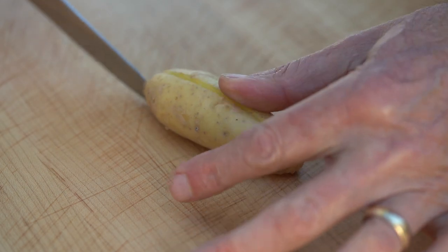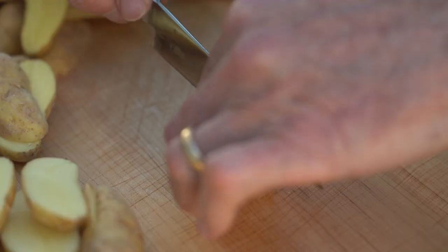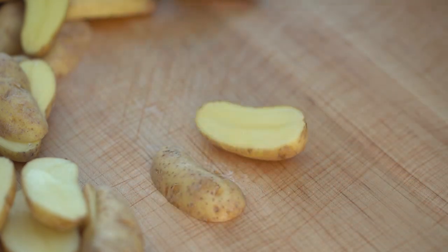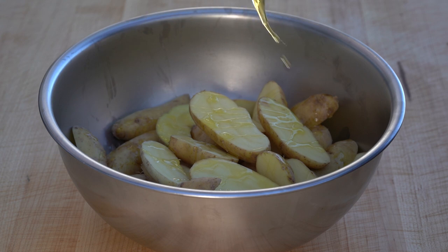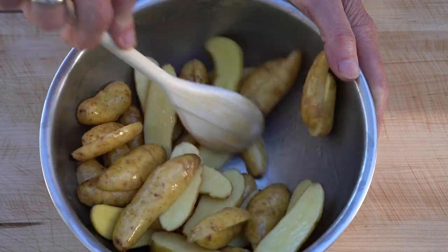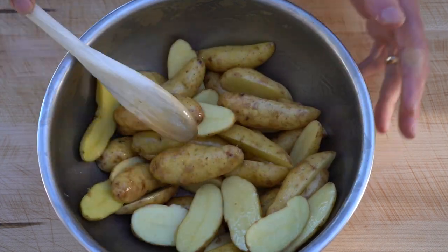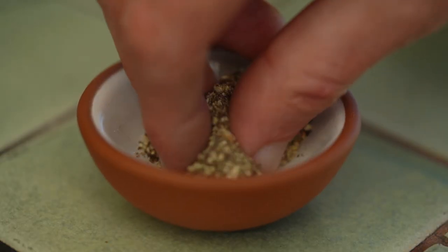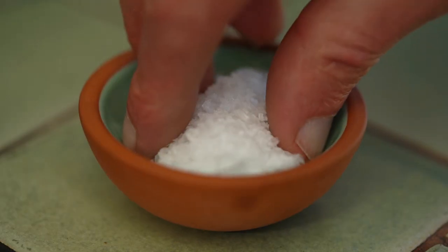I'll slice each potato in half, and then simply toss them in some olive oil. Then generously sprinkle the cut side with some pepper and some salt.